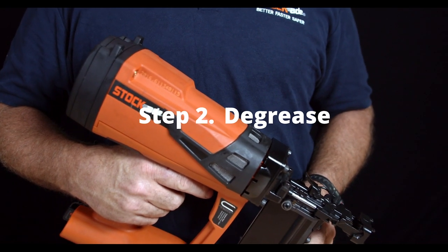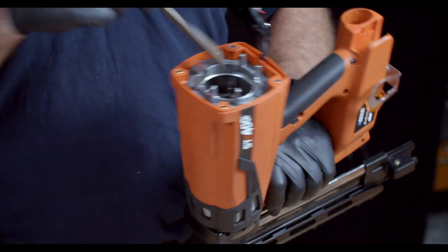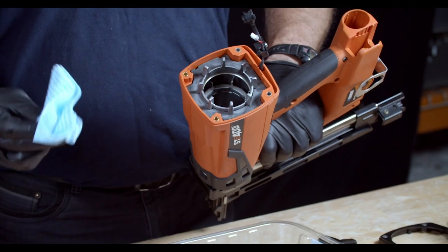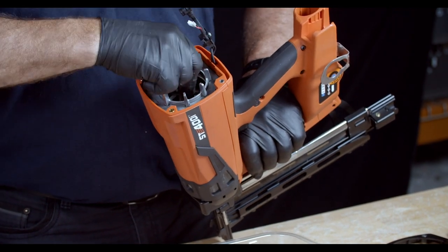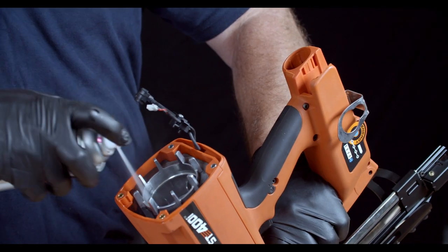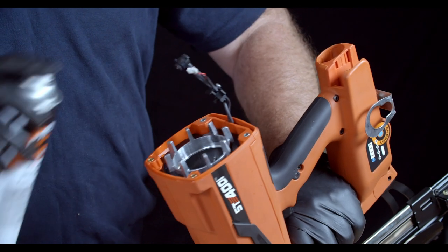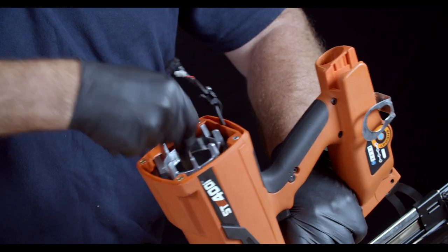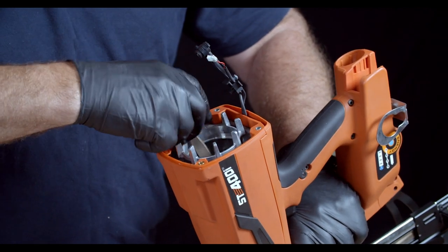Step 2: We're ready to degrease the tool. Using the handle of the toothbrush, push the piston to the front of the tool or in the down position. Place a lint-free rag inside the bore and push it to the front or down position with the toothbrush handle. Grab the Paslow degreaser and liberally spray inside the cylinder. Then use the toothbrush handle to pull the rag up and down, side to side, left to right. Focus on any stubborn stains or carbon buildup.